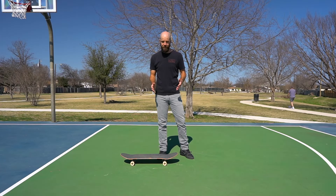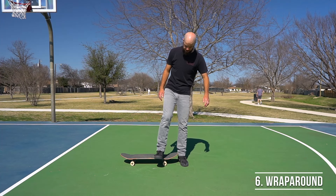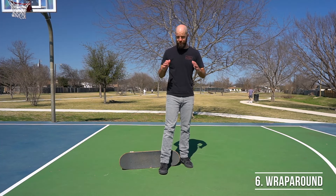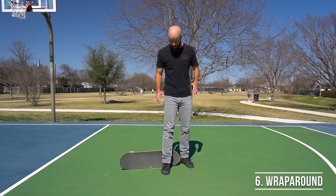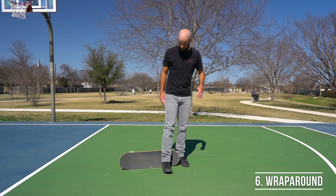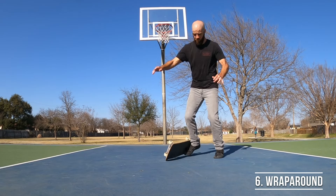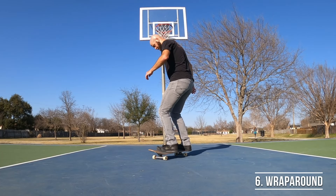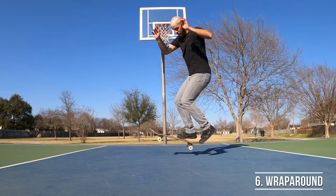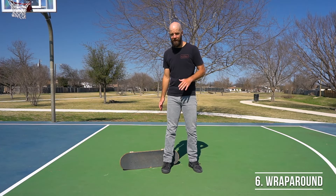Trick number six is another freestyle maneuver I call a wrap around. To do it, start with the board in rail stand position but standing on the ground next to it, then take your back foot and put the heel of your shoe right on the grip tape. Kick your foot back and try to get your toes underneath the board so you can wrap the board around your foot and get it to flip around and land right side up on the wheels.